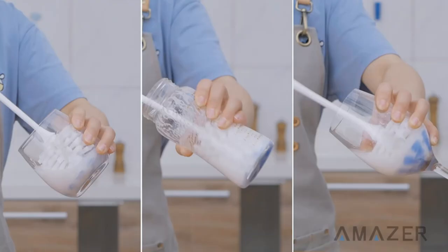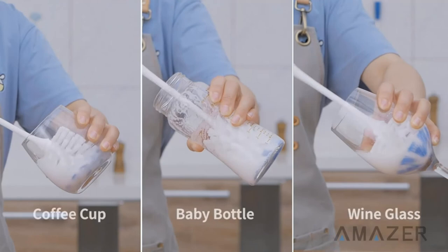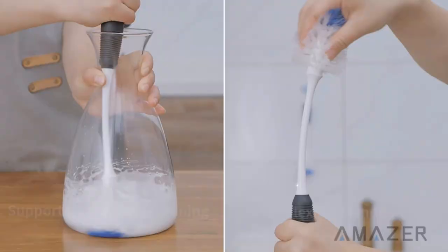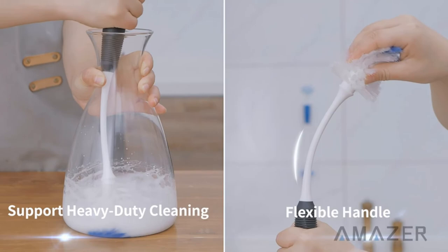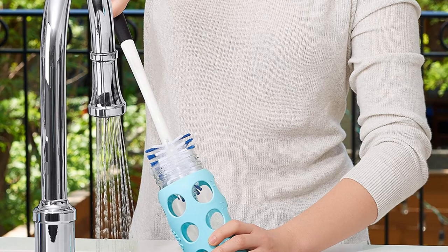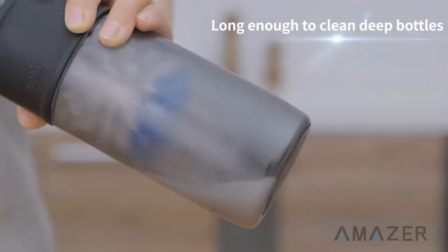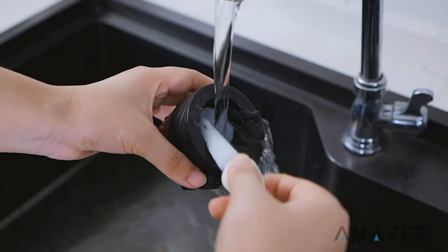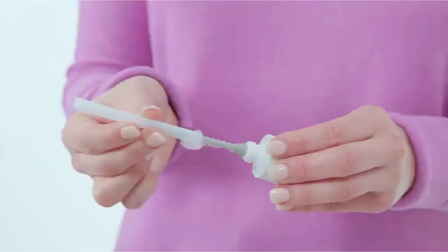The nipple brush is tricky to remove as it requires you to press a button and twist simultaneously. When not in use, it screws into the handle of the larger brush and snaps securely into place, so there is no chance of losing it. We also love the sturdy base that provides a place to set the brush when all the bottles are squeaky clean.